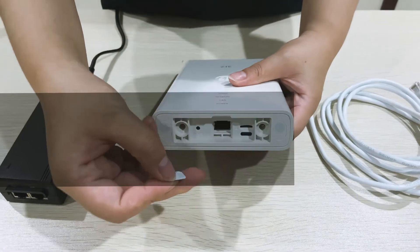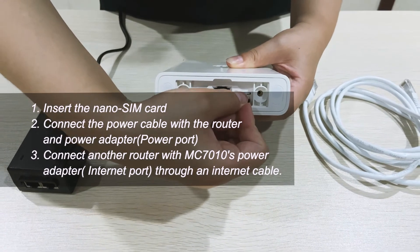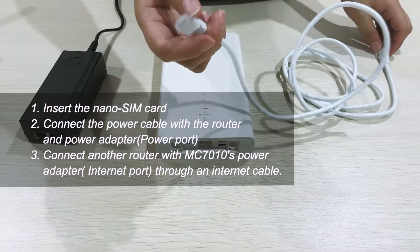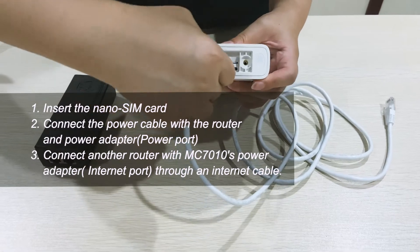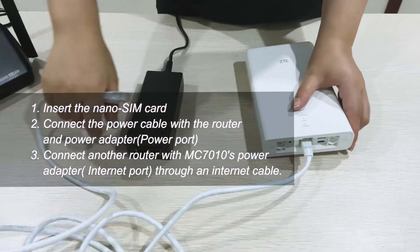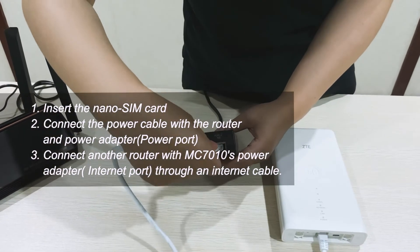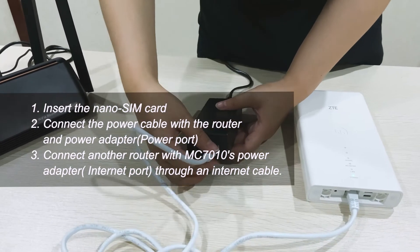First, insert the nano SIM card into the SIM card port. And then connect one side of the cable with the router, and another side with the power port. You can see the power light is on.